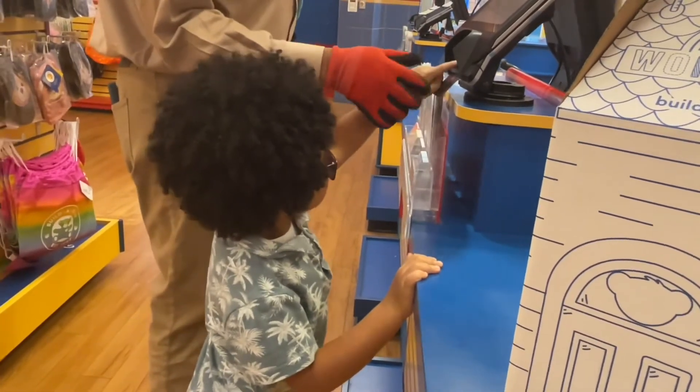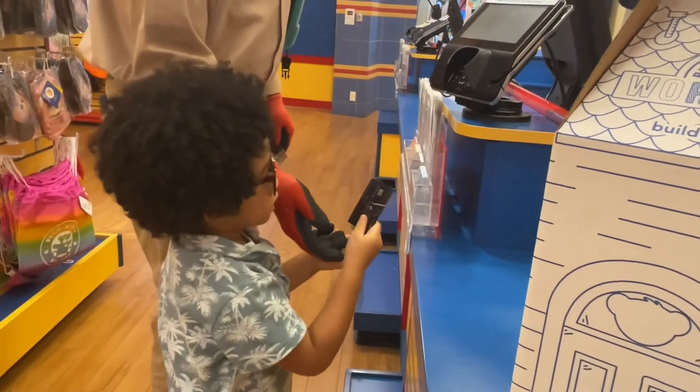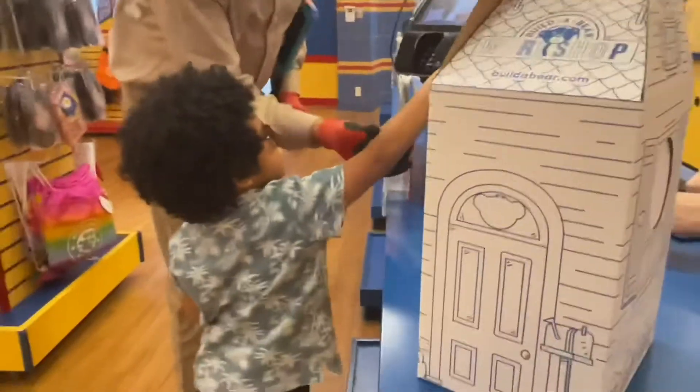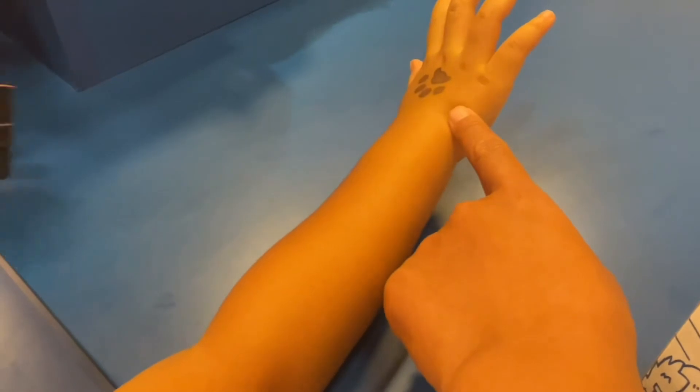Pull it out. Can you see it? He said a bruise. Is he allowed to have a stamp on his hand? Do you want to put your hand up? Look — oh, what is that? Oh, it's a paw! There's your prize.